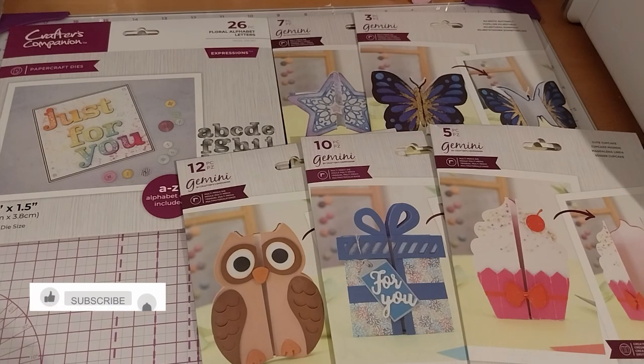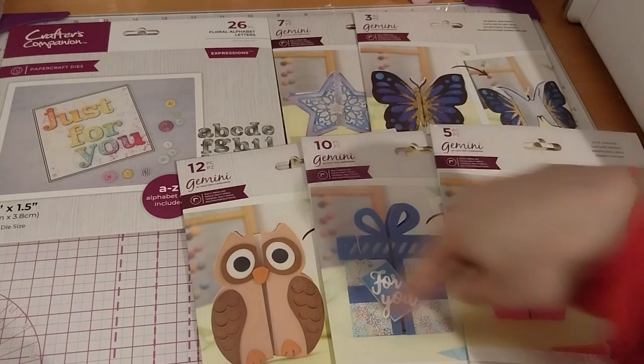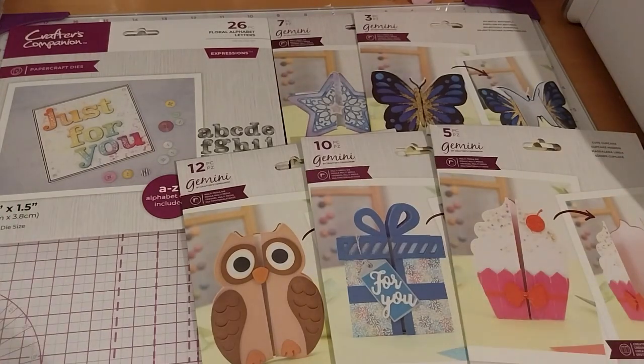Ruth here, and this is my Crawford's Companion haul, number 14. It looks like I did buy more, but this came in a bundle, so technically I bought two things. Since one bundle had more than — well, it looks like more than two things, so it's got its own video. Because the next haul I did only buy two things, so it'll be a very short haul.